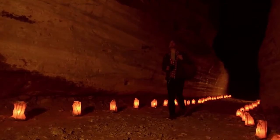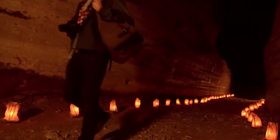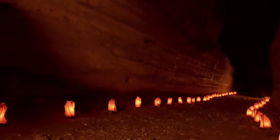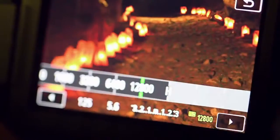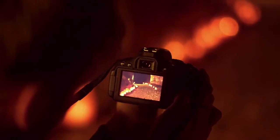Shoot low noise images in darker conditions using the ISO 100-12800 sensitivity range, which can be extended to ISO 25600 for those times when you want to capture the atmosphere indoors or outdoors at night.